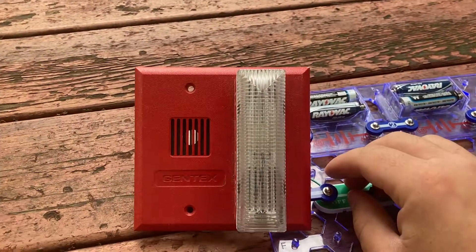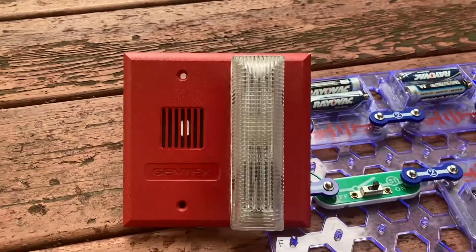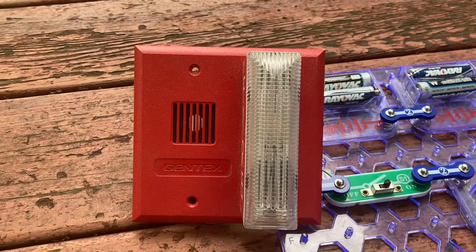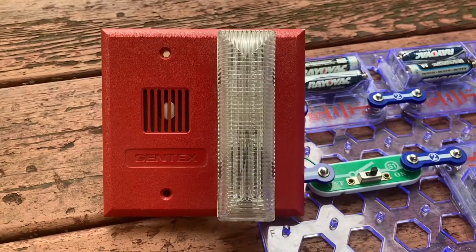Now, I don't know if the strobe is flashing at the rate it's supposed to since it is two volts short. But I think this device is performing pretty well on the 22-volt power supply.